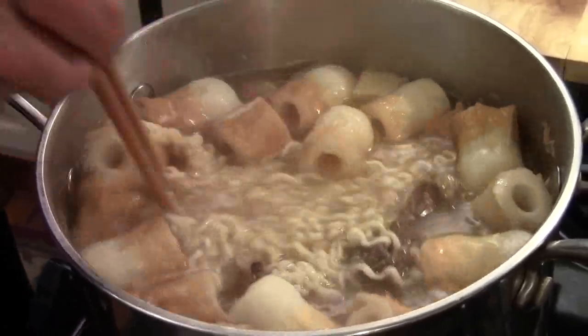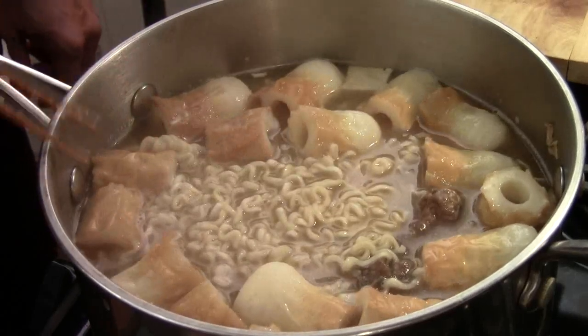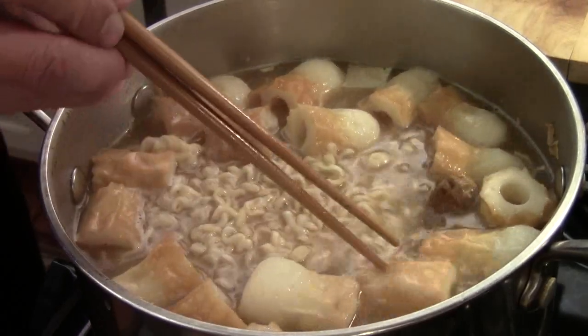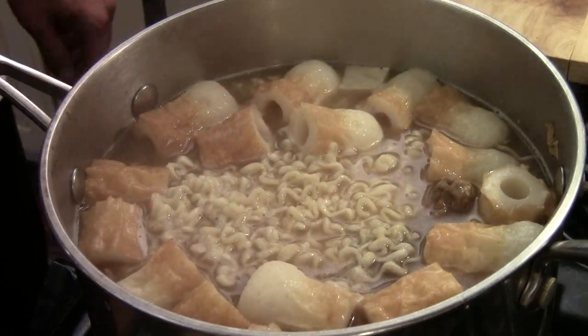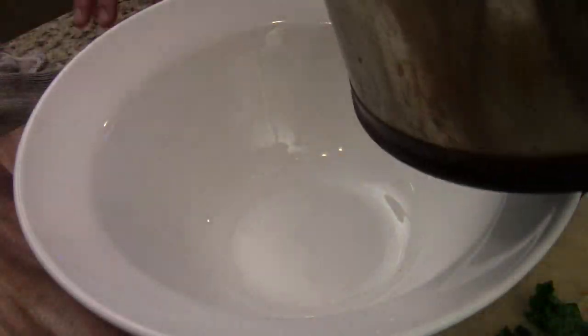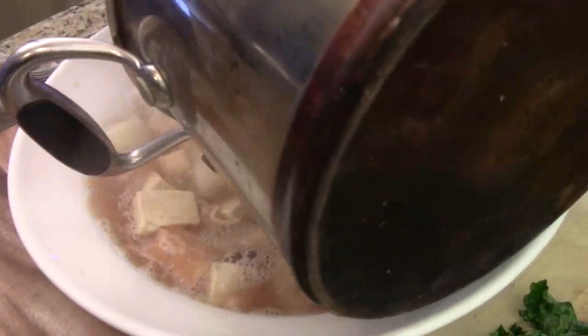I just want to let the soup come up to a tiny boil — probably another 15 to 20 seconds. Once I see the bubbles like that, I'm happy. Ready to serve. The soup is ready; I'm just going to pour it into a big bowl. That's enough for four people.